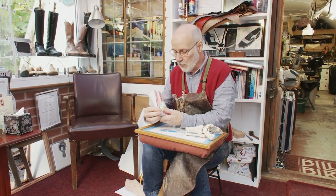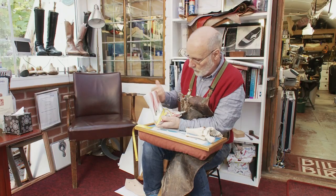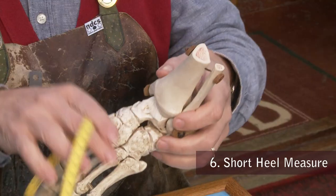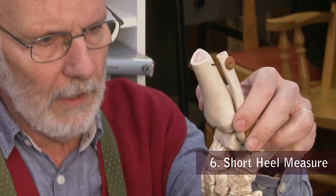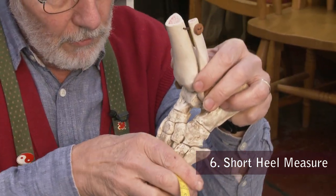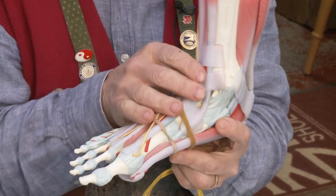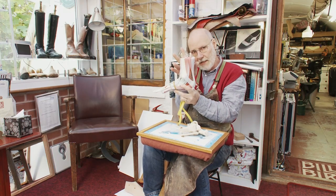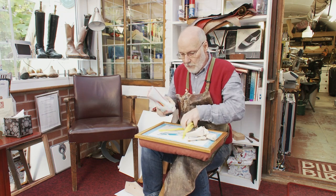The sixth and final measure goes around the heel bulb again, but this time from the top of the instep — giving 276 millimeters, called the short heel measure. This is really important because it locates around the top of the foot, and when putting a boot on, this same measure is what passes through as the foot goes in — called the choke or going-on of the boot. Whether it's a zip, lace-up, or pull-on like a wellington, the short heel measure is what has to get through, making it critical for boot making.